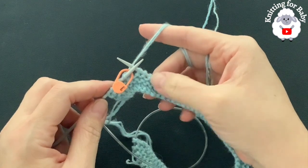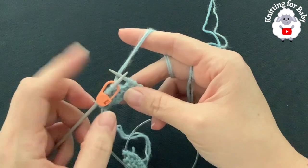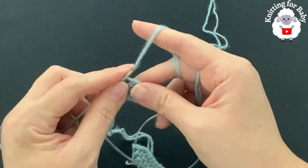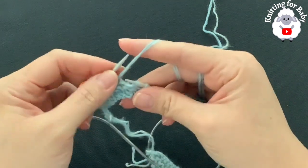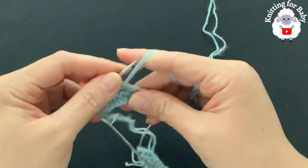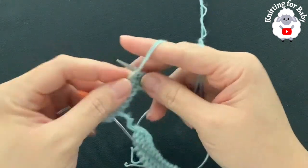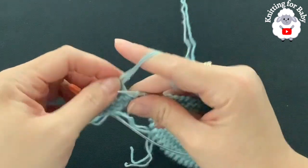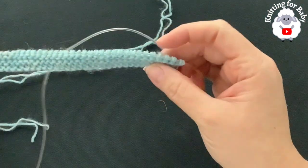The pattern consists of repeats — each repeat has six rows. This is the first row of the first repeat. To begin, purl two, yarn over, purl two, yarn over, purl two, yarn over. That's all we do for this first row. Continue and I'll meet you seven stitches before the end to show you how we finish this first row of the first repeat.